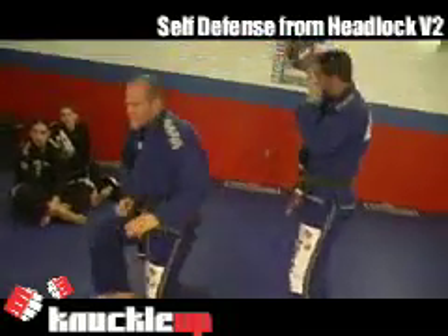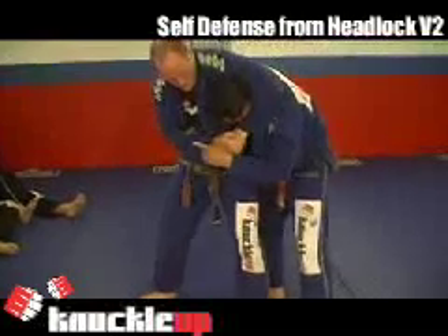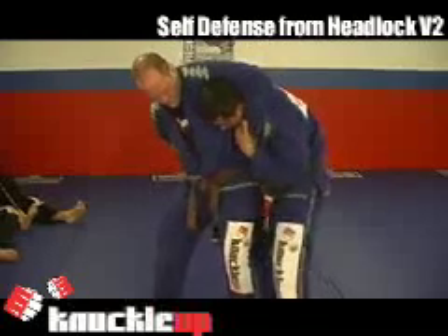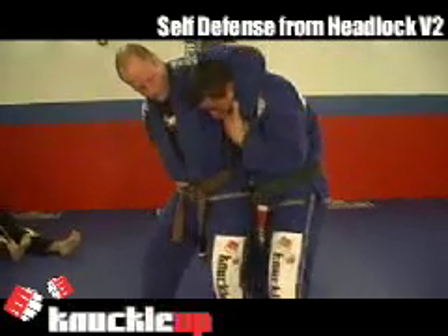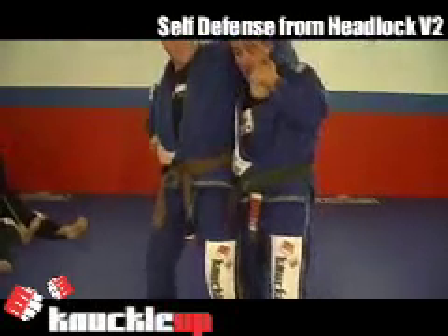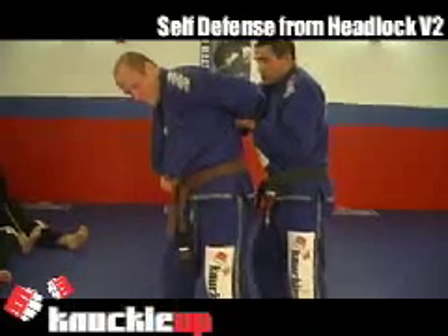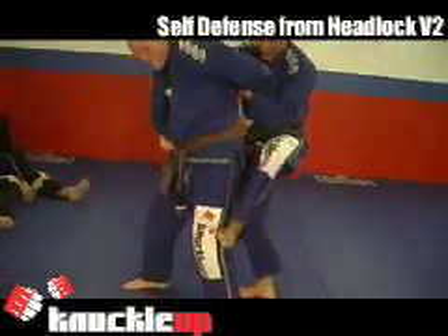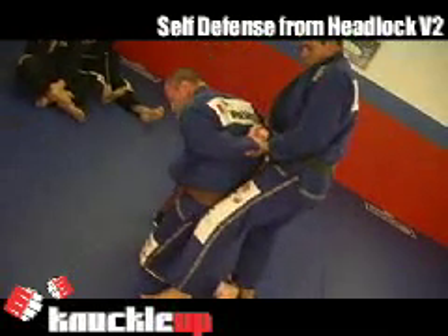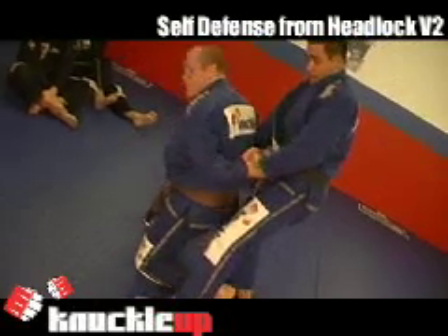One more time. We go over here — because of the punch, I block, defend, grab the wrist. Remember, now it belongs to me. All together, one movement. Push on the knee so I can attack his arm. That's self-defense from the headlock when the guy tries to strike.